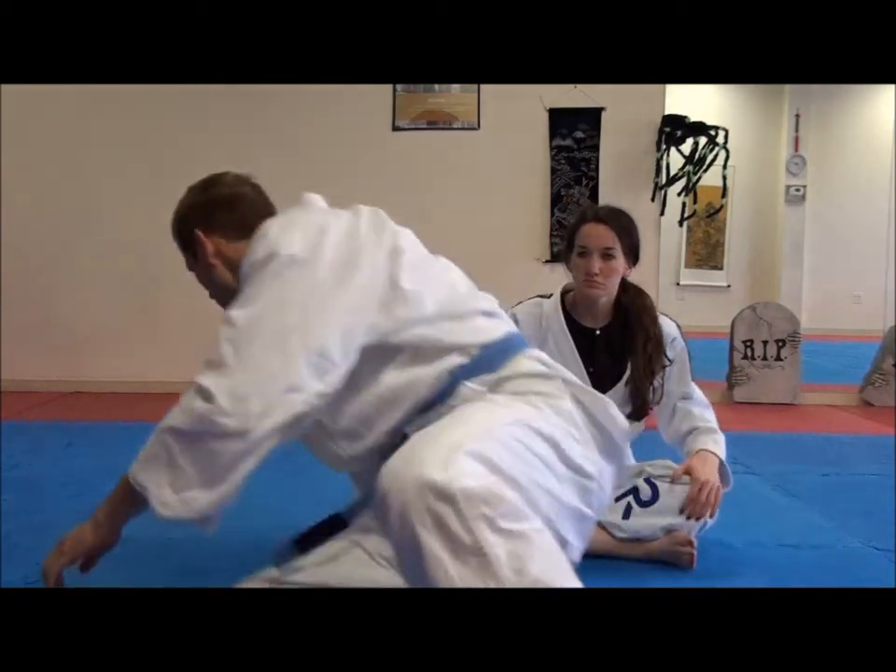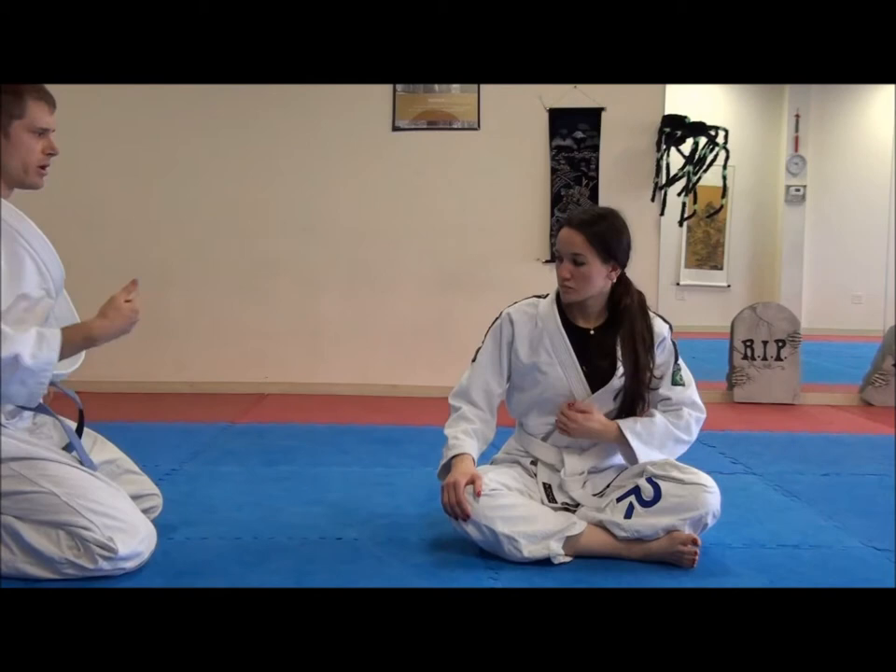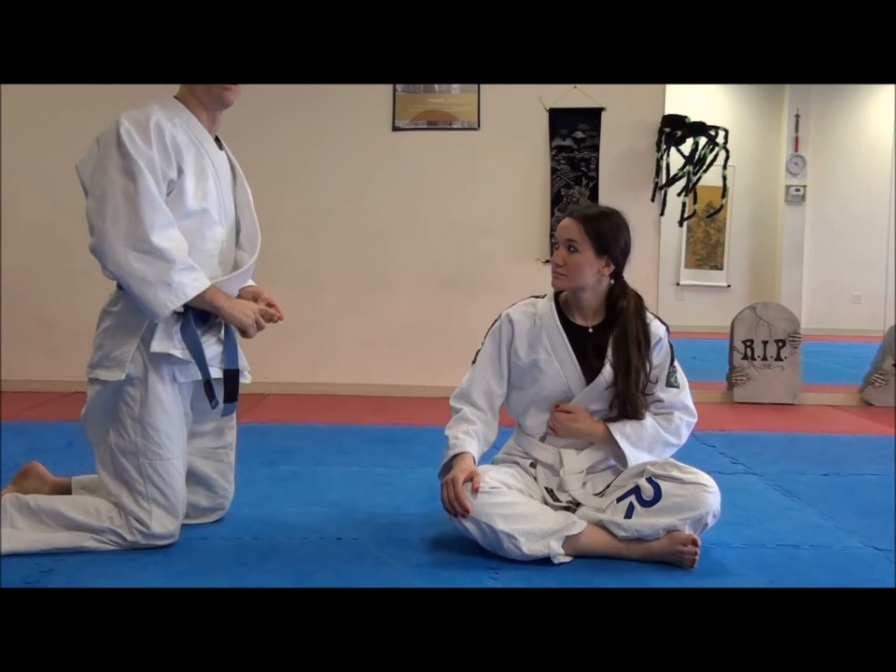So would you like to do that whole sequence, ma'am? I'll be your uke, and you can do the hip bump, to the kimura, to the guillotine choke, to the triangle choke, to the omoplata, to the bicep slice, to the wrist lock.